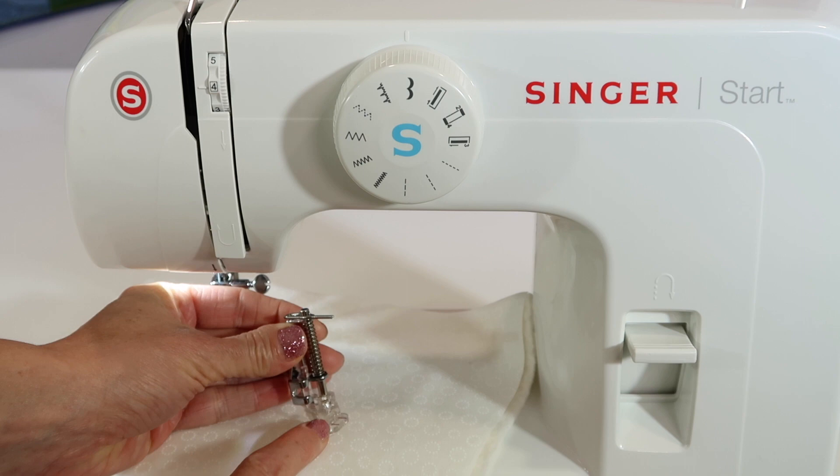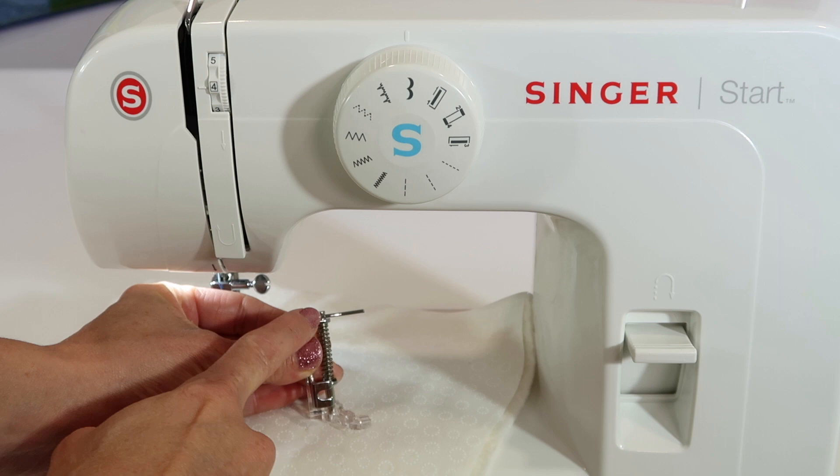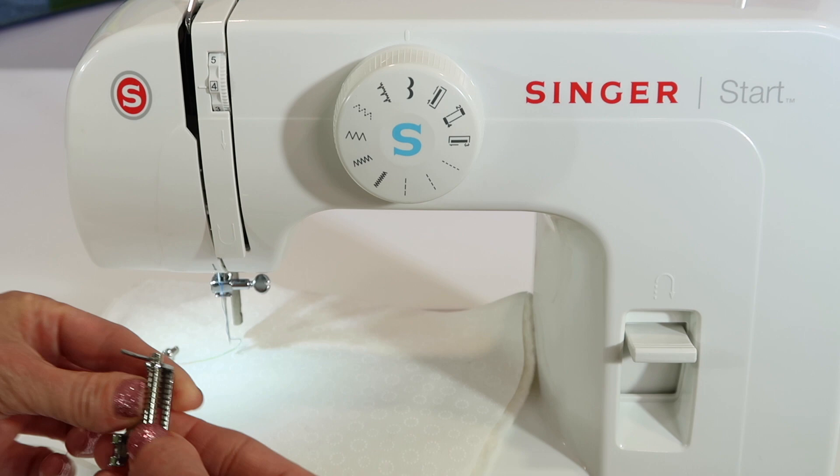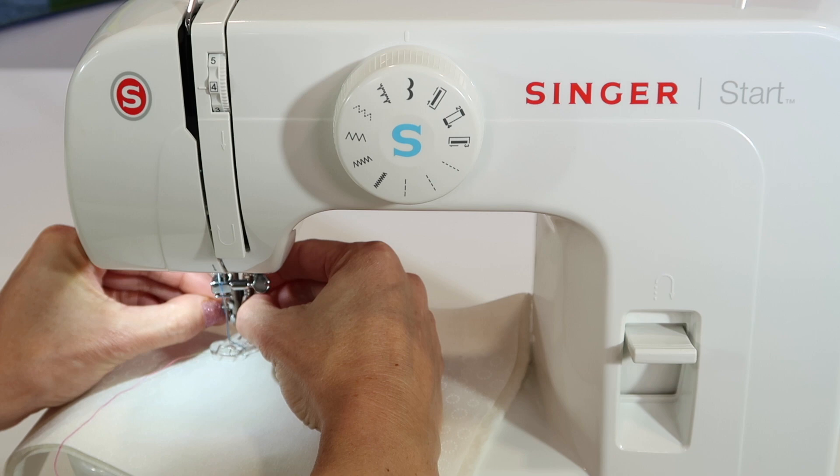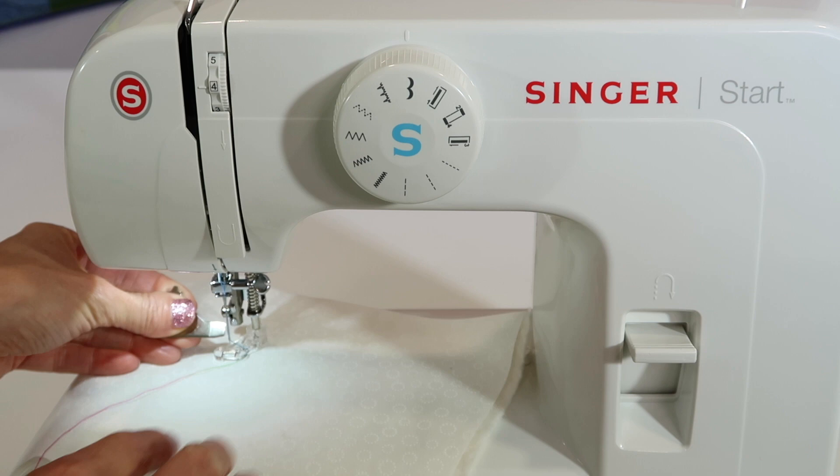There is a variety of different shapes and sizes of free motion feet — low shank is what you're looking for — but they all will have some type of arm or item that will stick out. Note that this needs to be above the screw that takes your needle in and out. Go ahead and position it in place and attach the screw that you took out earlier back in.